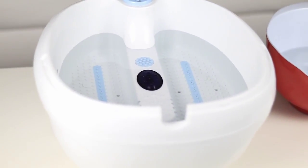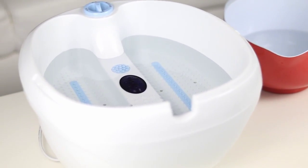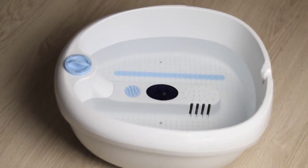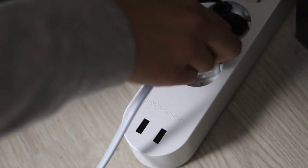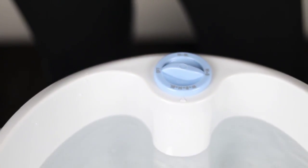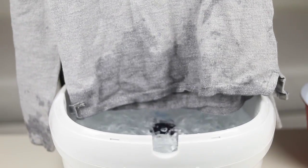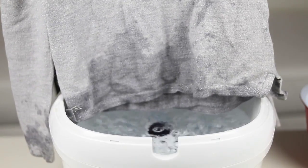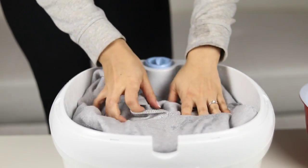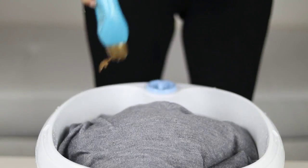Now the first step is to take a bucket or a foot spa bath massager as I have here, and put in a little bit of water. The water has to be lukewarm. We just plug in our foot spa bath massager, start it, and check if the water is lukewarm. Then you take your sweater and put it into the bucket or the massager.